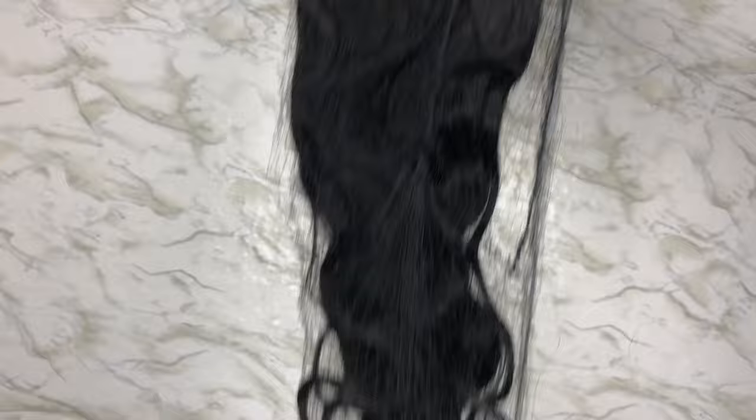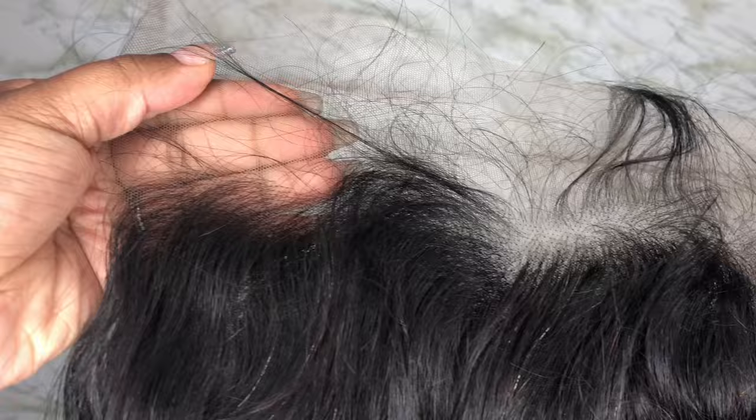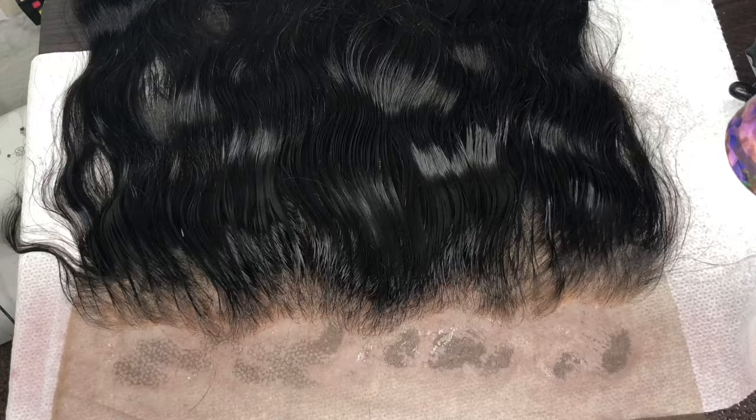All of my laces come pre-plucked and very natural. I'm just demonstrating how big the 13 by 6 is — you can do multiple parts, half up half down, without your ponytails looking super thin. Right now I'm just tinting the lace to my client's skin complexion, which is a dark brown color.